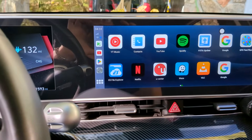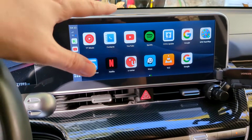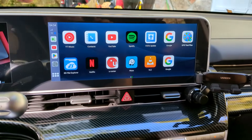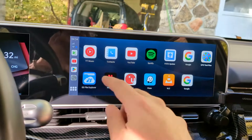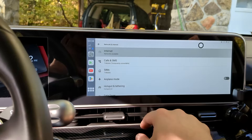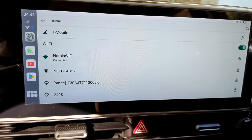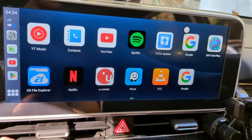You do have to have your hotspot on your phone turned on for this stuff to function — obviously this device needs some type of internet. Go ahead and turn hotspot on your phone, then come into the device, go to the settings menu, turn Wi-Fi on, and you can see it connected up to my phone's hotspot.